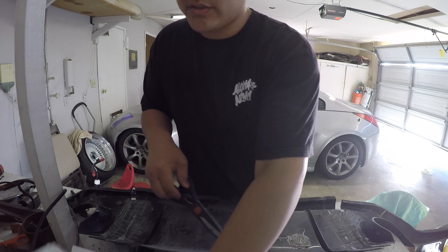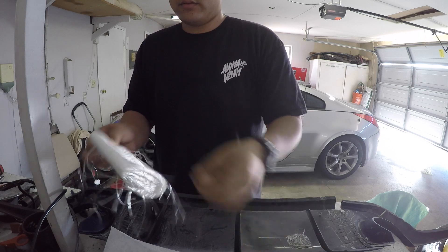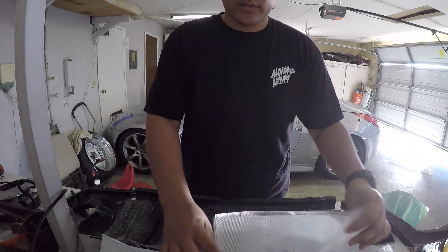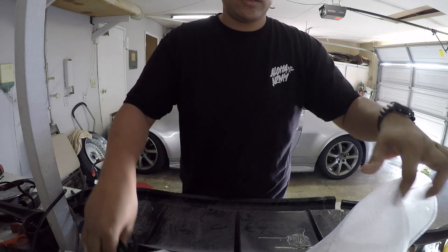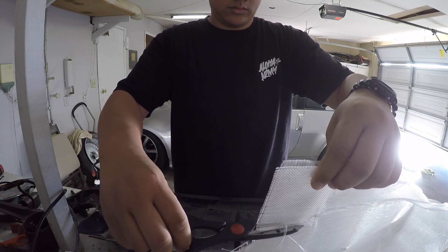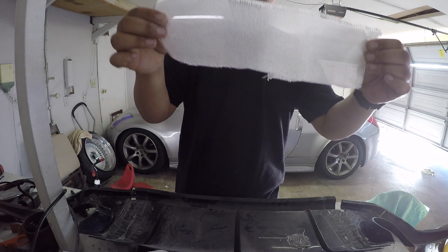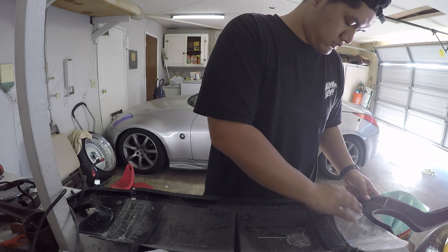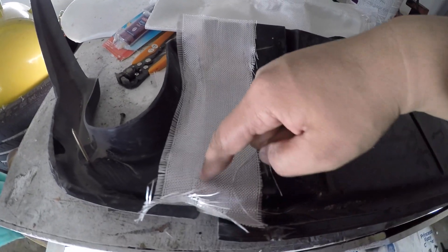While that dries I'm going to cut out some regular fiberglass like this, find pretty much the section of what I need. I laid out the fiberglass like this — these are where the cuts are.